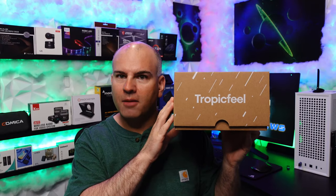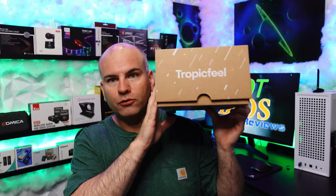Hello, this is Erica Knoppos, and welcome to my review of my second pair of Tropic Feel Geyser shoes.